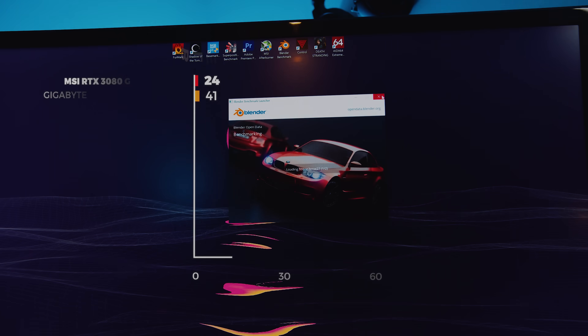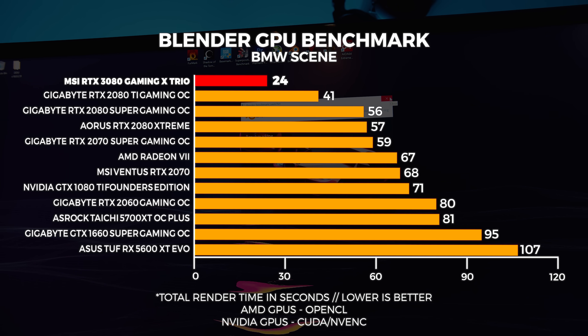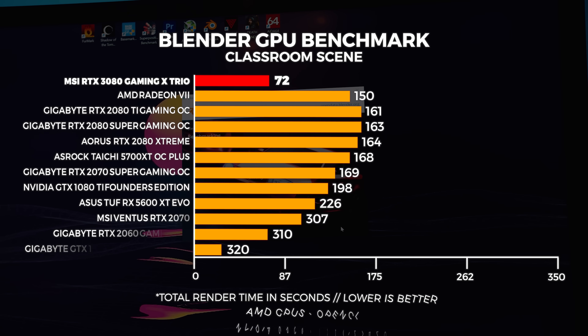Now we're moving on to professional workloads — some of the most requested benchmark scenarios we've ever received. It's important for people buying these GPUs for workstations. We tested all of our GPUs with two Blender scenes: the classroom scene and the BMW scene, plus Premiere Pro render times. Remember: with all of these benchmarks, the lower the number the better. In the Blender BMW scene, the 3080 absolutely wiped the floor with the 2080 Ti and the 2080. The difference with these rendered times and compute workloads is absolutely mind-bogglingly insane — it's really good.